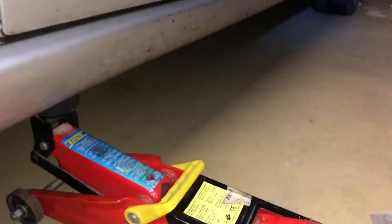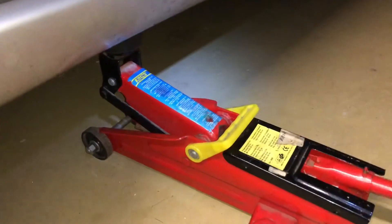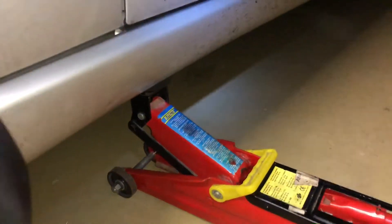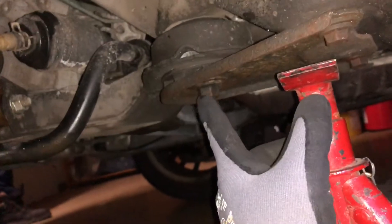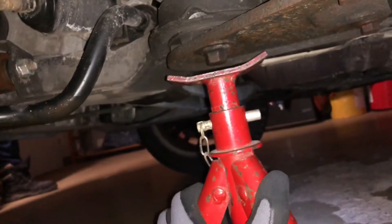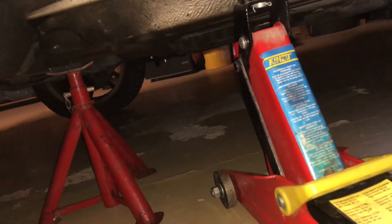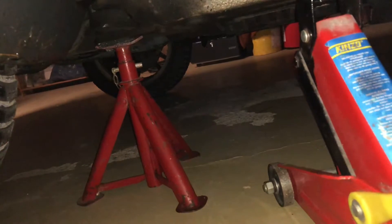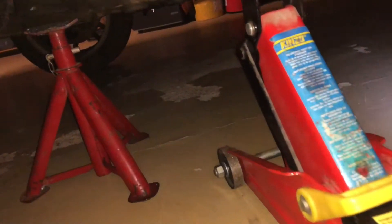Lift it up! For another important thing: if you're working under your car, you have to place a second supporting unit under it. This is a massive part you can use — you're also able to use a rim, for example. Now bring the jack and the supporting unit in one direction for more safety. Now it's safe to go under your car.